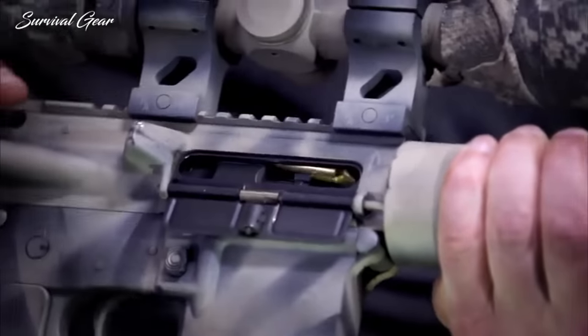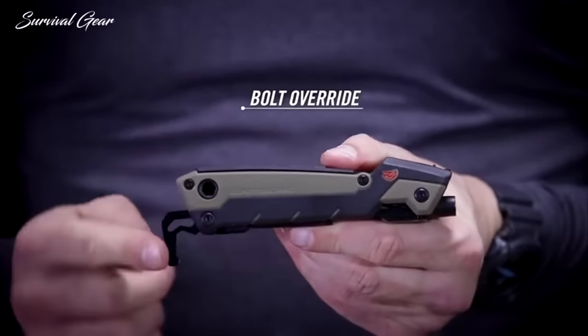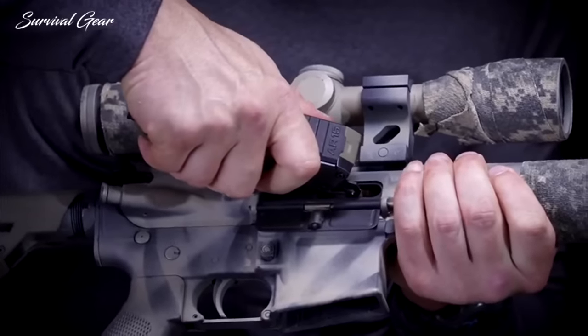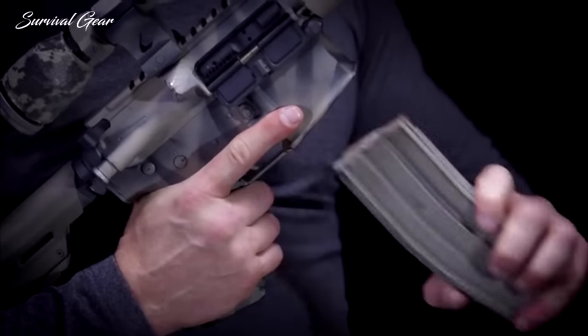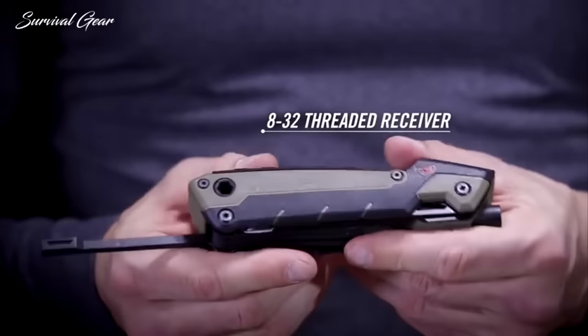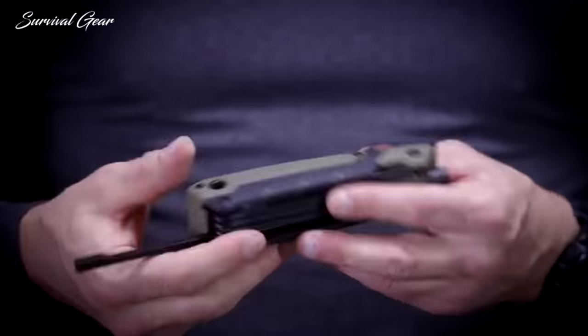When spent brass jams between the charging handle and the bolt carrier, clear it with the bolt override tool. Drop your magazine, hook the bolt override tool over the front of the bolt, and pull back sharply — the obstruction is cleared and you're back in the game. An 8-32 threaded receiver extends from the sure-grip handle, accepting standard gun cleaning elements like rods and brushes.